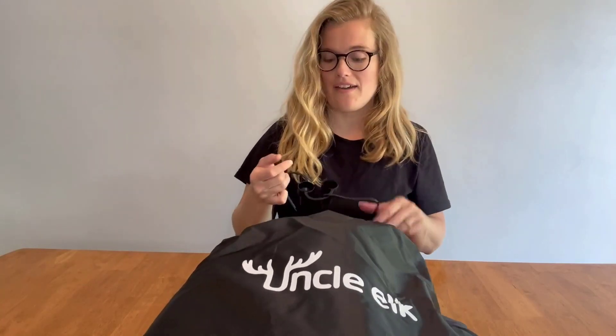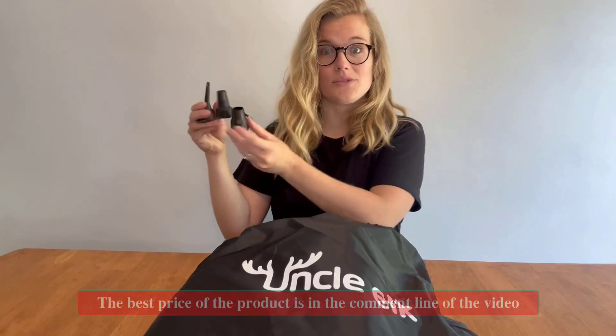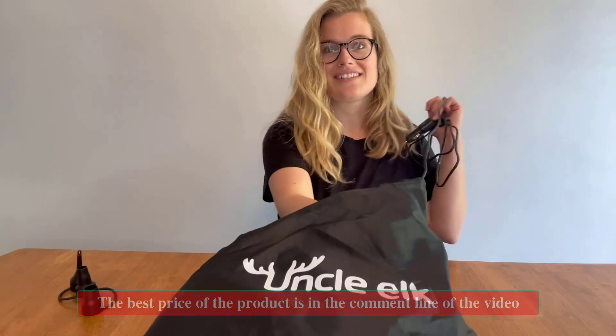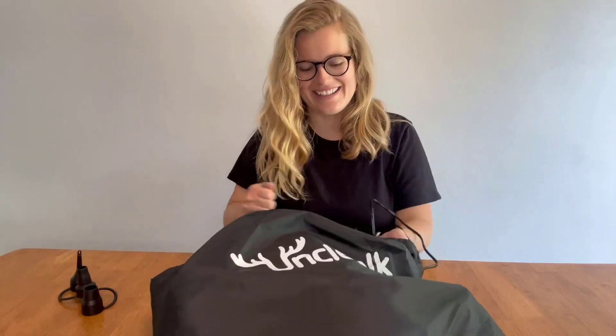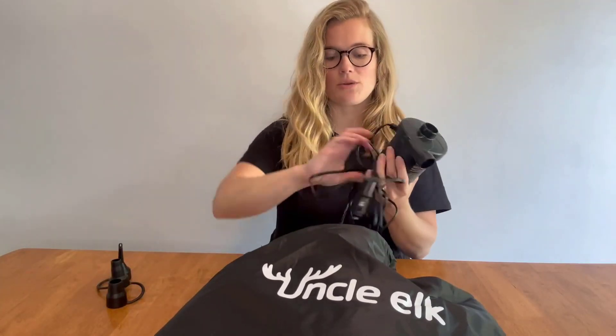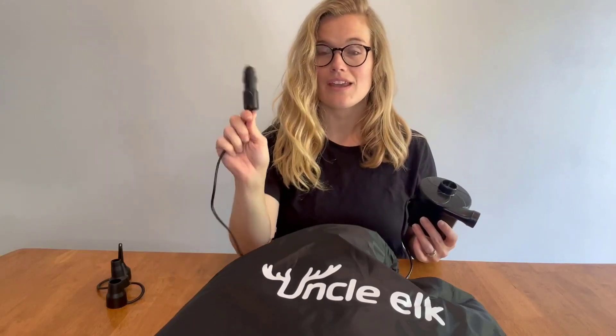We have the nozzles for inflating and deflating, and this great air pump that we use the nozzles with. What's so awesome about it is it plugs right into your car.